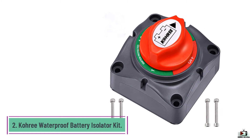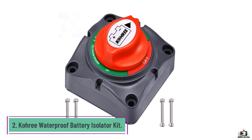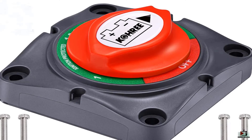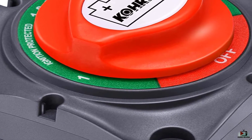Number 2: Kuri Waterproof Battery Isolator Kit. The switch has an ABS plastic housing, and it offers some basic protection to help prevent short circuits and keep its terminals clean. Its bright red color is hard to miss, even in the dark. The switch is massive, shiny, and straightforward to use.